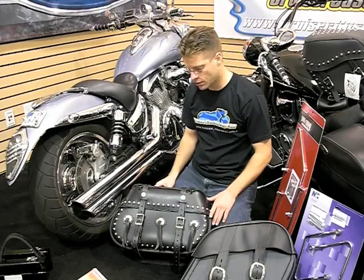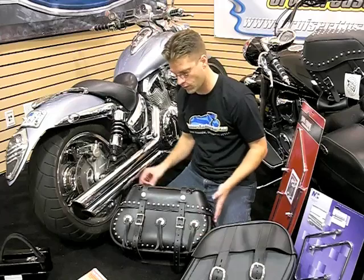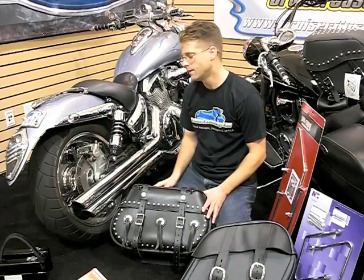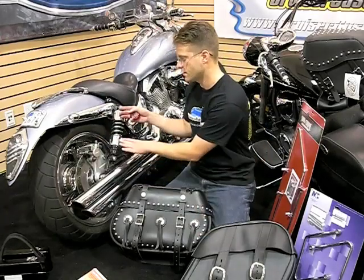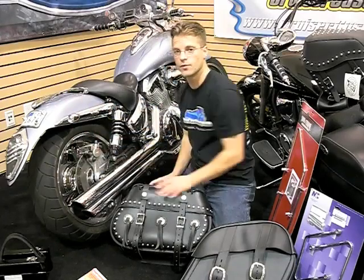The next important thing to remember when choosing a saddlebag is whether you want a slanted saddlebag or more of a round or square saddlebag. That's going to affect the way the saddlebag sits against your shocks, or how far you'd have to space it out in order for it to clear the components on this side.